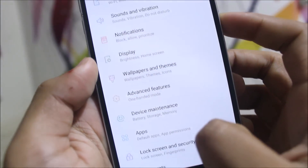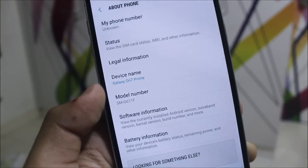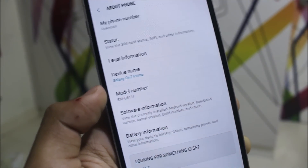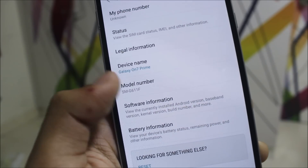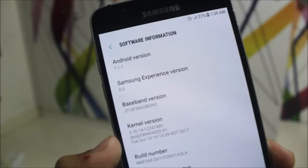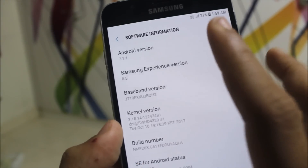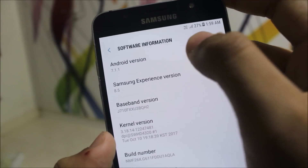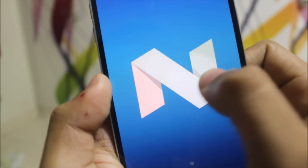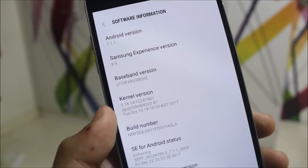Let's move into Settings and look at About Phone. You can see it's the Galaxy ON7 Prime, model SMG611F. G610F is the Galaxy J7 Prime and this is J711F, so this is a tweaked model of the J7 Prime. And you can see Android version 7.1.1 — not a fake one. This is real SDK 25. Nougat is the same for 7.0 and 7.1, and you can see Samsung Experience 8.5.